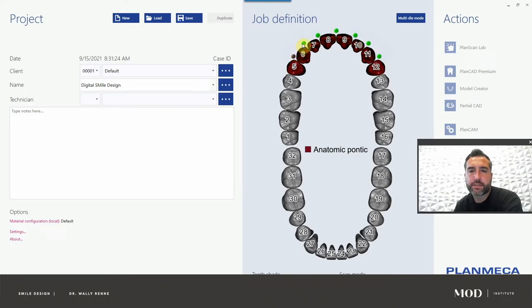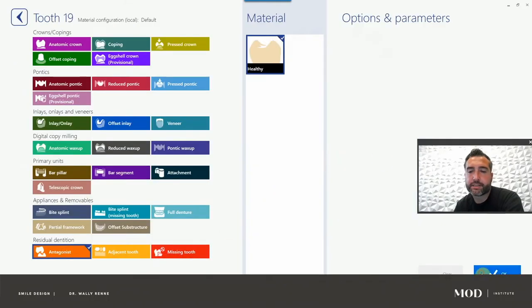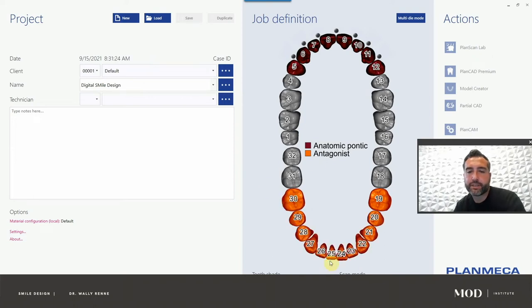The software is saying it's going to design these with connectors — those are the green dots. We don't need connectors; we're not designing an actual bridge. Just go ahead and eliminate those from the wizard by unchecking those boxes. They will turn from green to a dark slate gray. For the opposing, just click any tooth and pick antagonist — all this really does is prompt the software to ask you to load an antagonist.